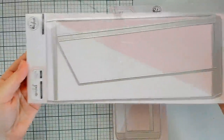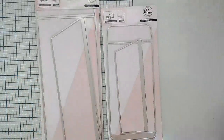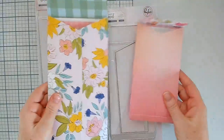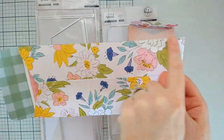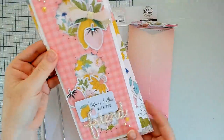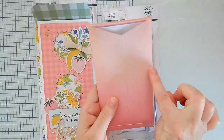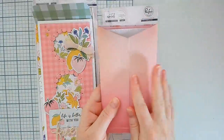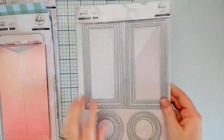This is our slimline and mini slimline envelope die set. Each die is two pieces — it comes with the piece that die cuts the back of the envelope and then the piece that cuts the two flaps. The slimline is four and a quarter by nine and a quarter inches long and can accommodate any slimline size up to four by nine. The mini slimline envelope is three and a half by six and a half and can accommodate a slimline card up to three and a quarter by six and a quarter.